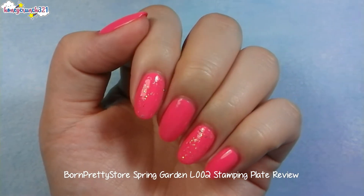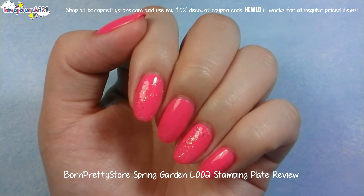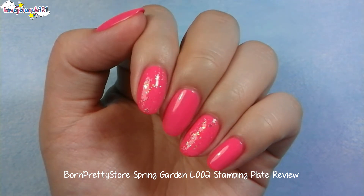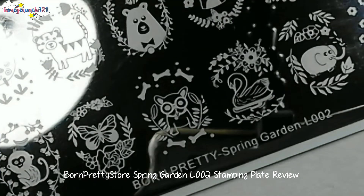I applied a pink nail polish over my peel-off base coat, then after letting that dry, I applied some iridescent glitters on my index and ring nail. Now let's try this stamping plate.